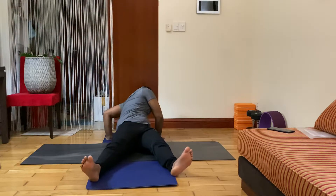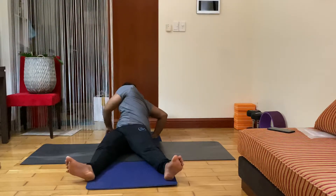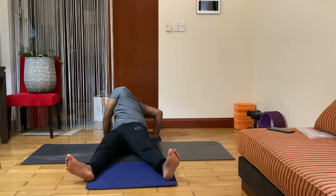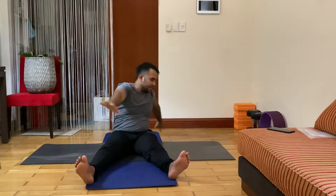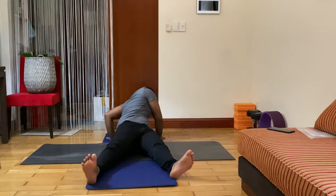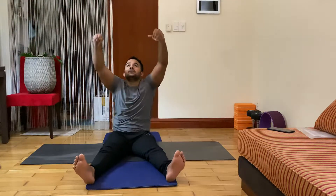Inhale center, exhale. Exhale left, inhale center, exhale right — seven, six, five, four, three, two. Inhale center, exhale — inhale left, stretch to your seven, seven, six, five, four, three, two. Inhale center, look up, exhale hands down, bend your knees.